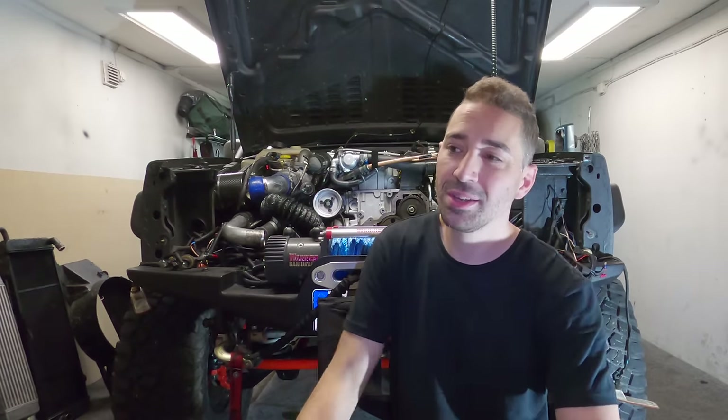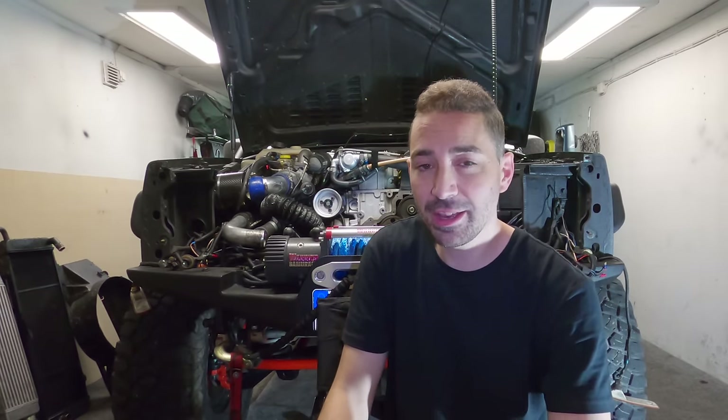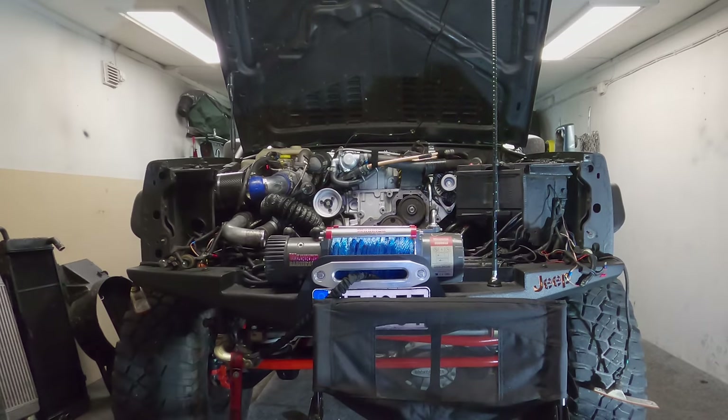I'll see you again very soon in another video. Sorry this video was so crap, but this is just the reality of it — it's just the way it goes. Take care, see you again soon.